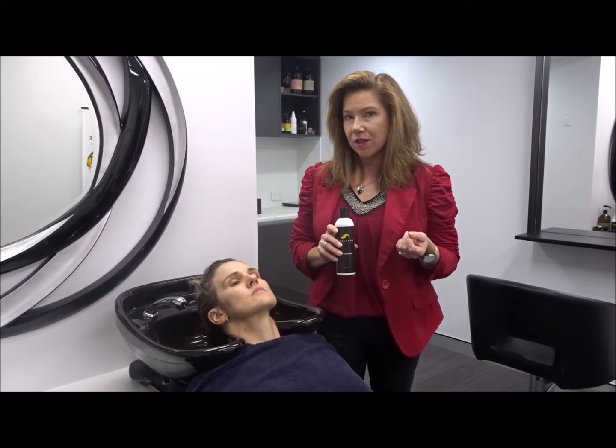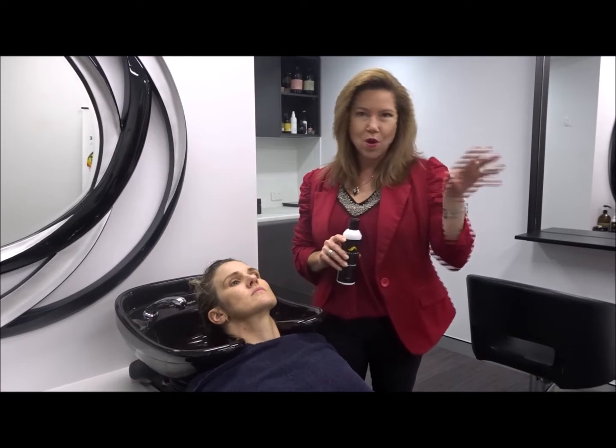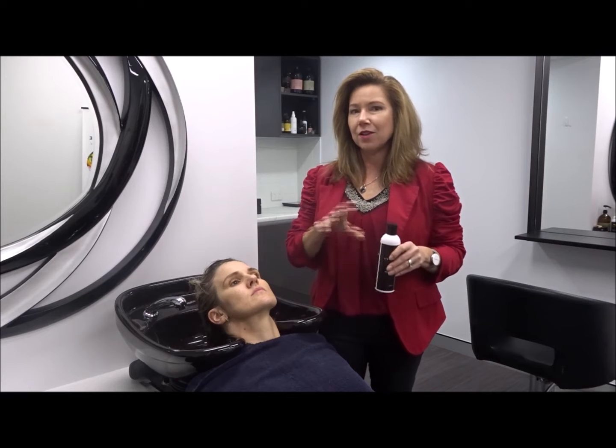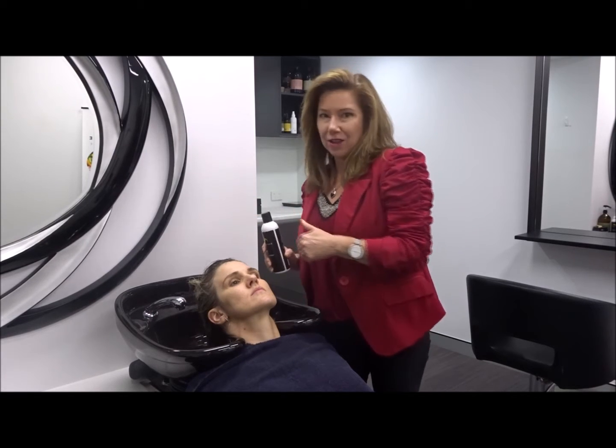So we've done our scalp brush therapy — 50 strokes at the front, 50 strokes at the back, 100 all over. And as we said, you must get in the shower and wash everything away straight away.